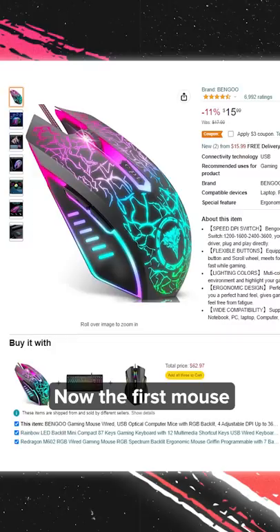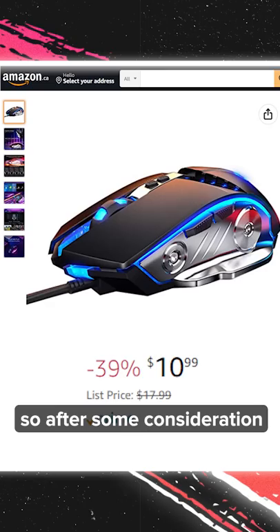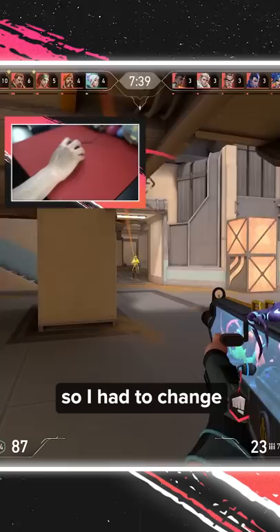The first mouse I came across looked pretty cool — RGB lighting and a 4.5 star rating made it somewhat appealing, but once I looked at some of the comments, I got a bit worried. So after some consideration, I went ahead with this Lenbru Gaming Mouse. It looks cool and feels pretty solid for a cheap mouse, but the DPI options start at 1200, so I had to change my in-game sensitivity since I normally play on 800 DPI. Anyways, let's hop into a Valorant DM and see how it goes.